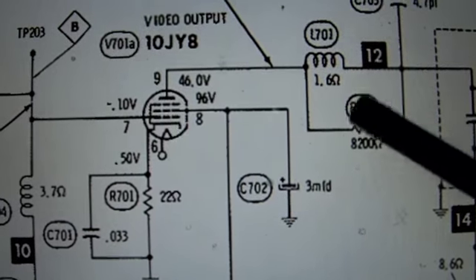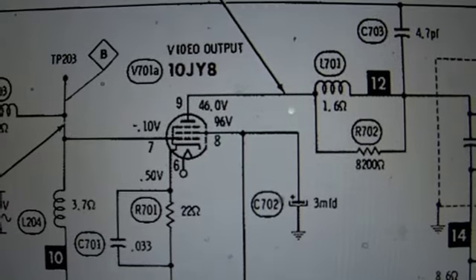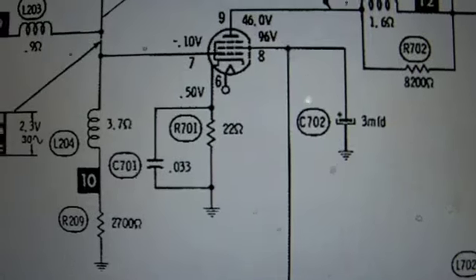Here's the schematic. You can see C702, which is the 3.3uF capacitor, and it's connected to the second grid of the video output tube. So that could definitely be causing the image issues.